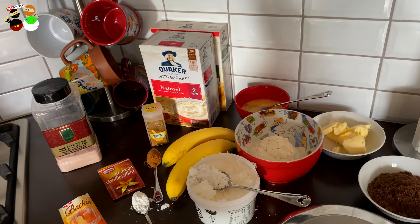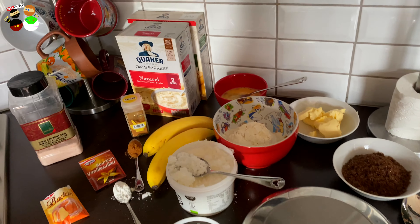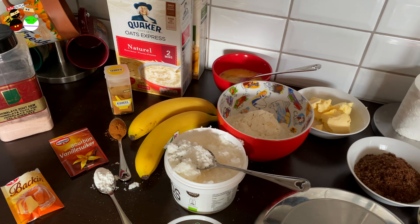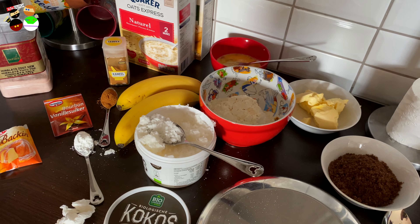Today we're gonna make banana bread with the hot air fryer, so it's gonna be a lot easier. What we need for this recipe — it's going to bake itself, basically.